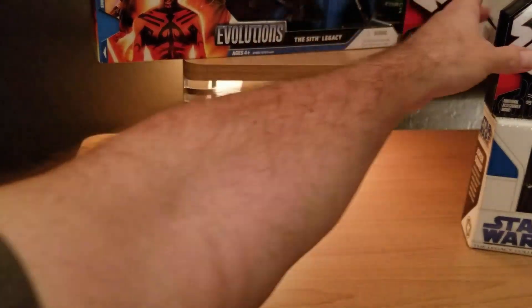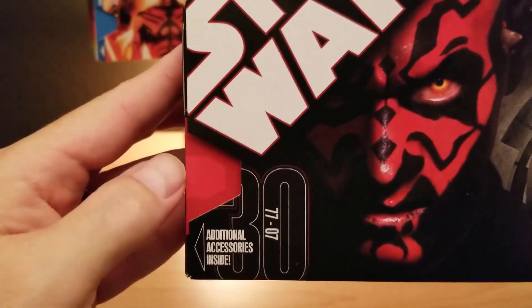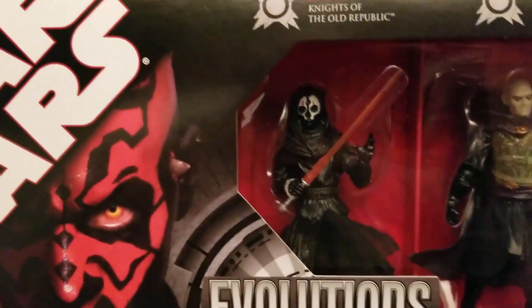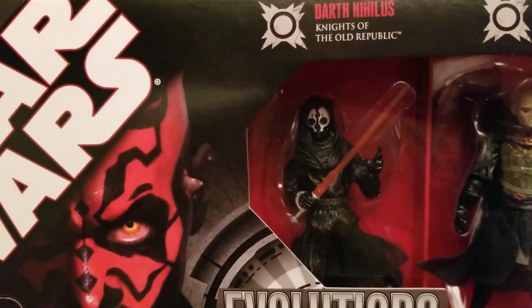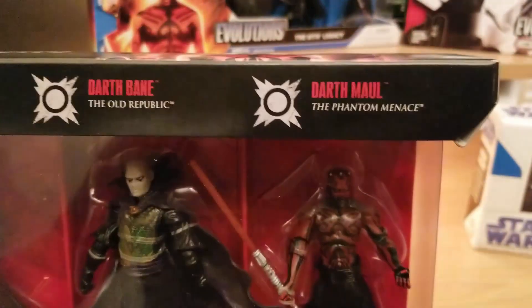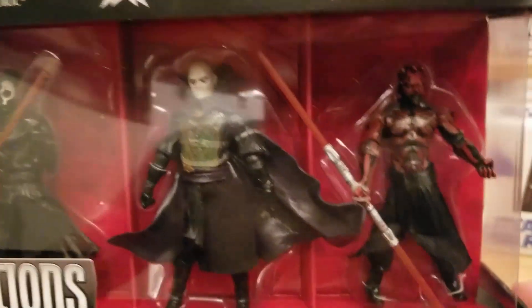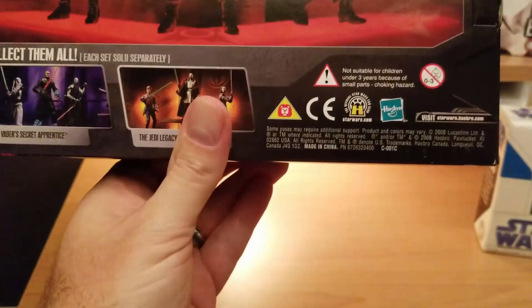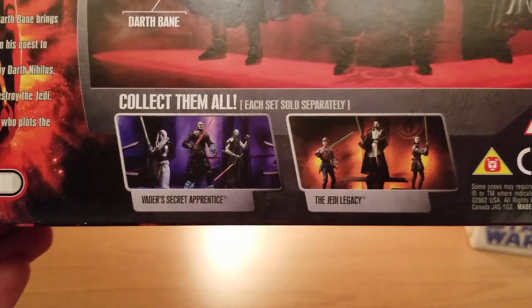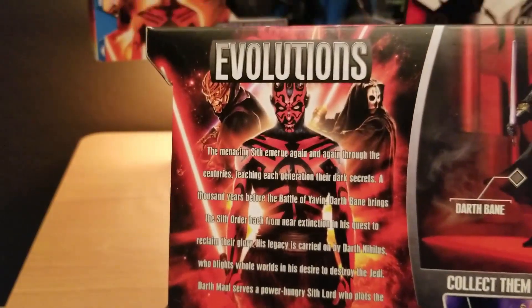This is Sith Evolutions with Darth Maul — I think that 30 means it's the 30th Anniversary Collection from 2007. It has Darth Nihilus — I'm not entirely sure how to pronounce that, I never played Knights of the Old Republic — then Darth Bane from the Old Republic, and Darth Maul from The Phantom Menace with his shirt off, looking like he's been doing sit-ups and pull-ups. On the back, cool poses and other available packs. I do not have the Jedi Legacy one — I missed out on that.